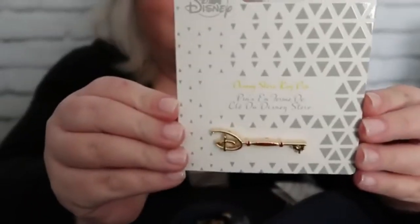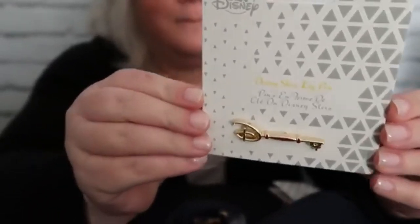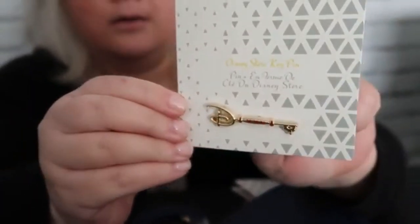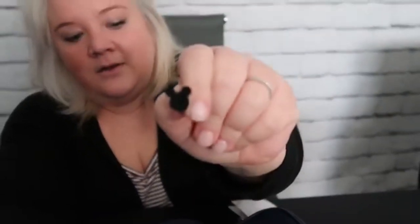Disney key. This one's my favorite - kind of looks a little bit more limited edition than the other one, and a little more classic as well. What I actually like about the pins is the backing.